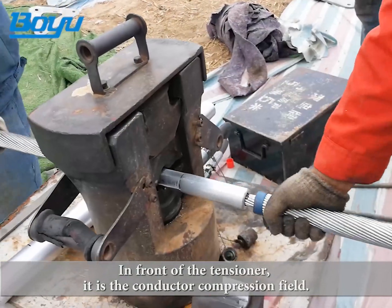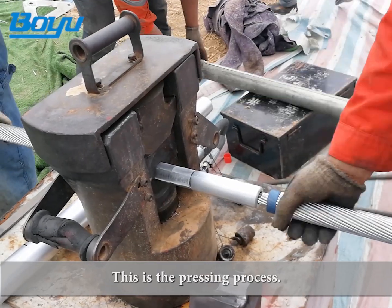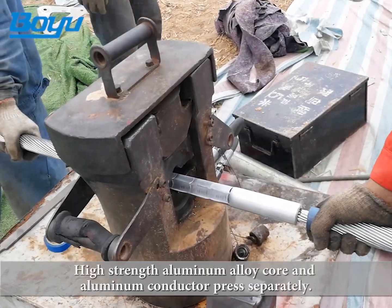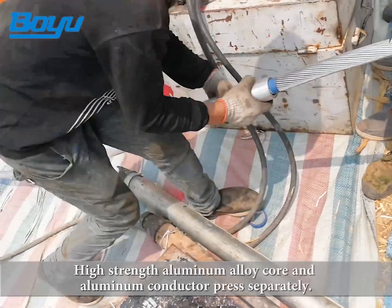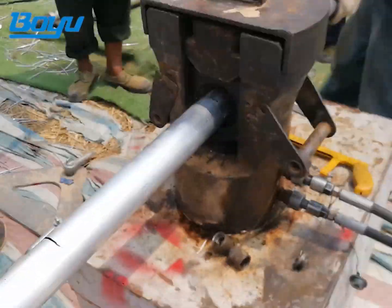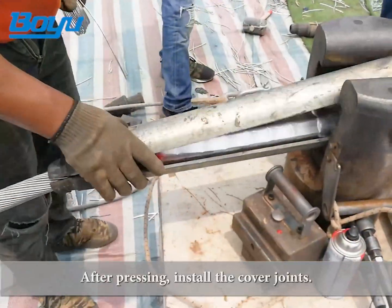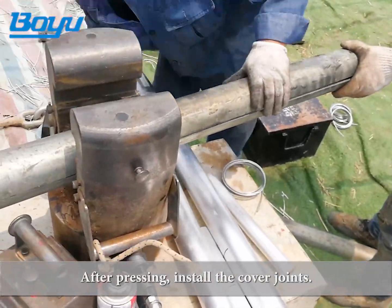In front of the tensioner is the conductor compression field. This is the pressing process — high-strength aluminum alloy core and aluminum conductor are pressed separately. After pressing, the cover joints are installed.